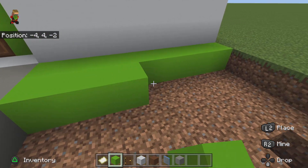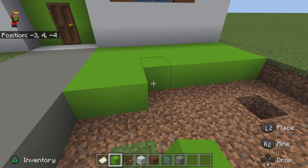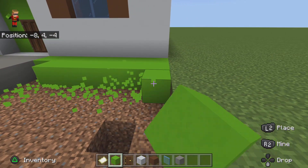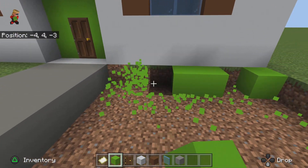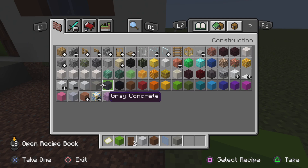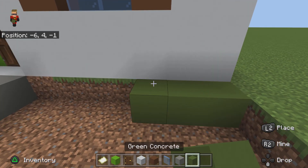Then fill that in — you're gonna do it on the other side too. You don't have to do this, but it just makes it look better. Actually, not lime concrete — instead you're gonna use green concrete. Sorry about that.